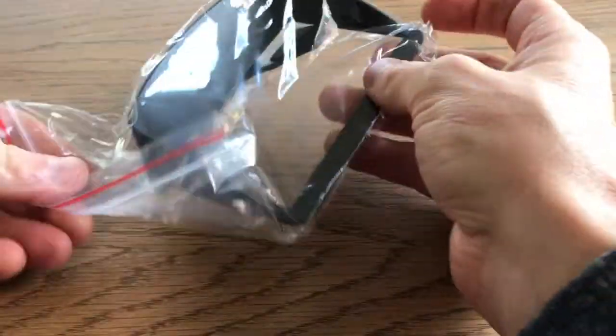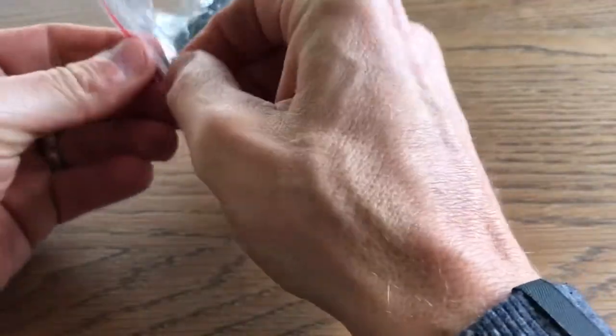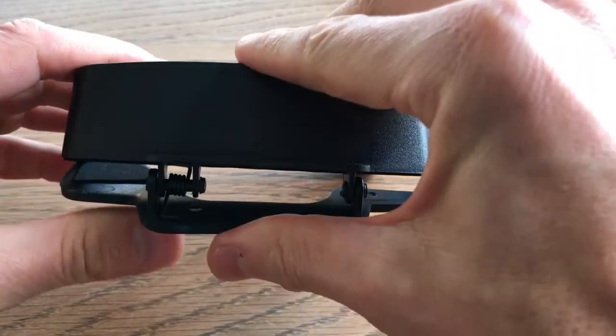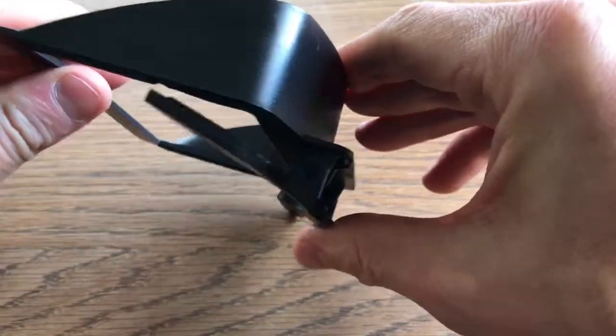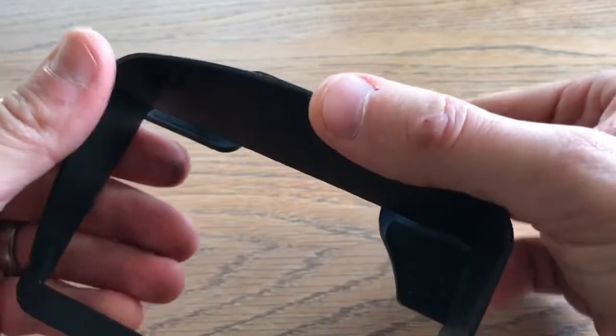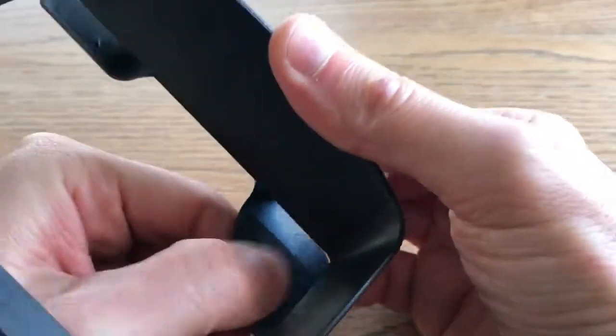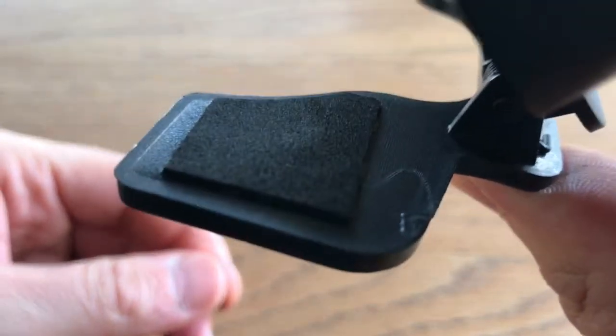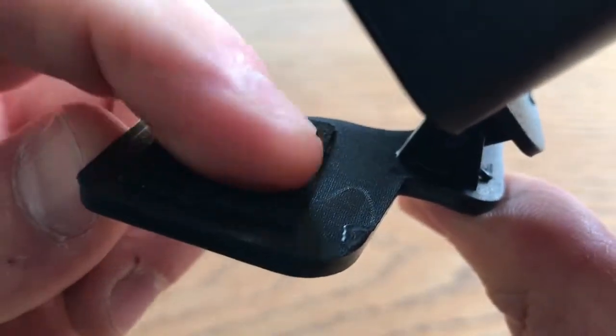Nothing else in the box apart from this. Let's have a look. One plastic bag, one plastic spring-loaded — that's quite powerful. I see they've put a new piece on it — this is a grippy, like a foam pad here. That spring is actually quite good.